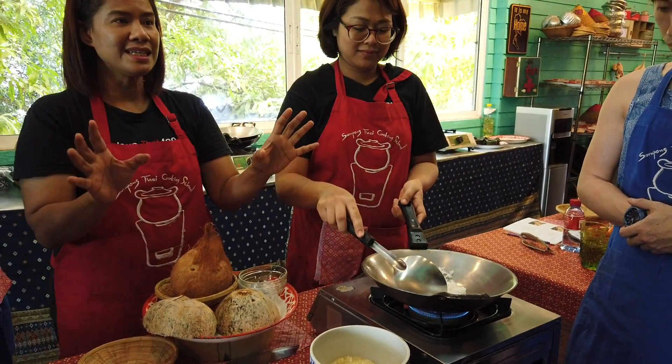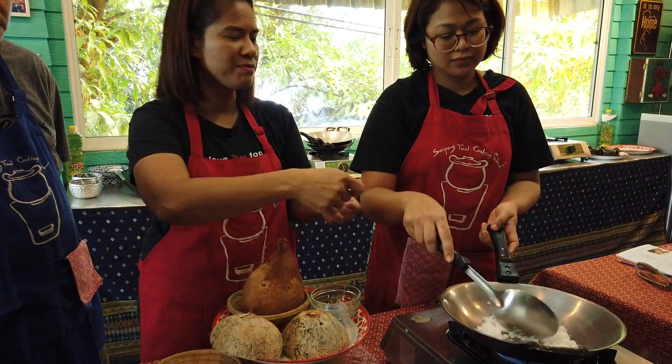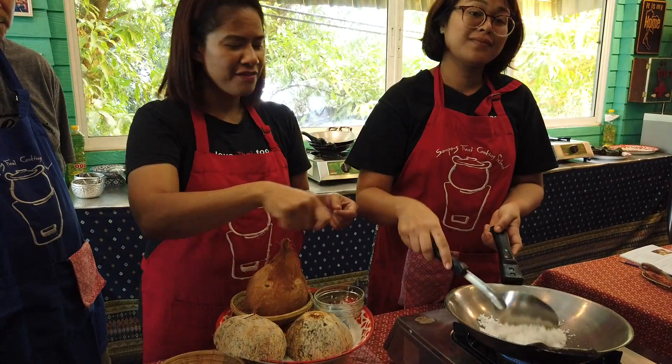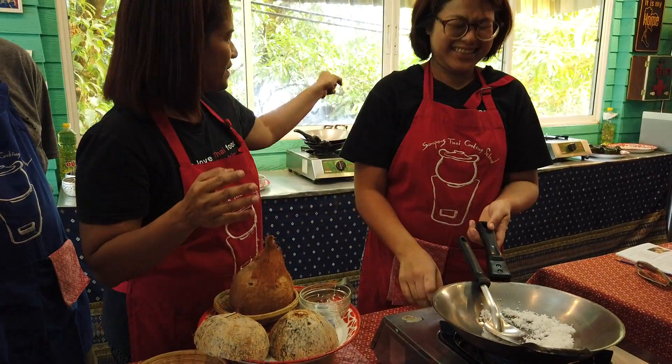If you use high heat, it will burn before it gets crispy. That's why you need to use low to medium heat. Keep frying, frying, frying until it becomes golden brown. But this step takes a long time.